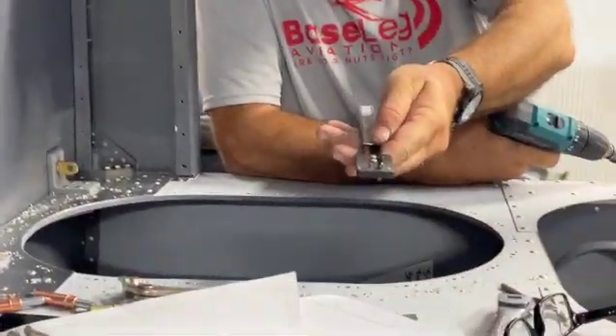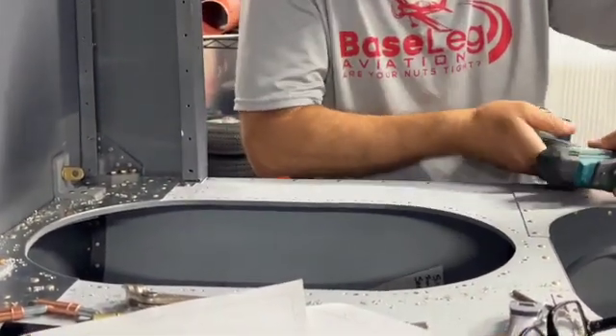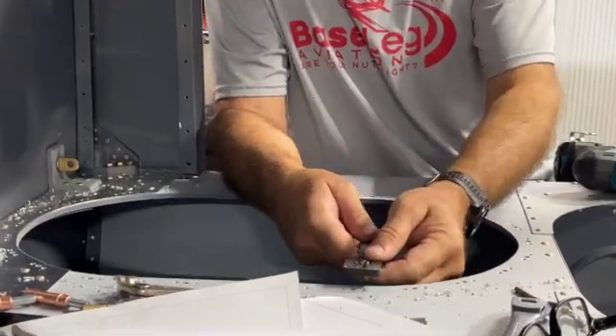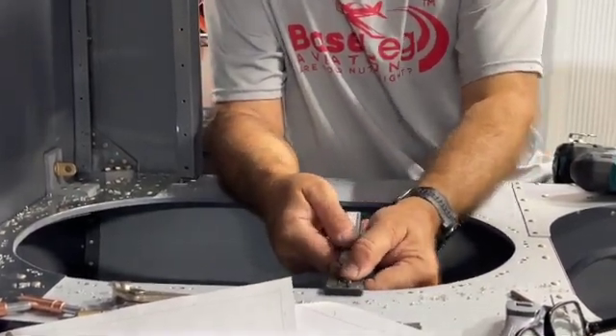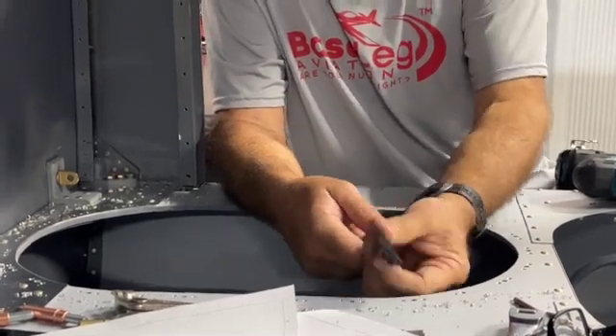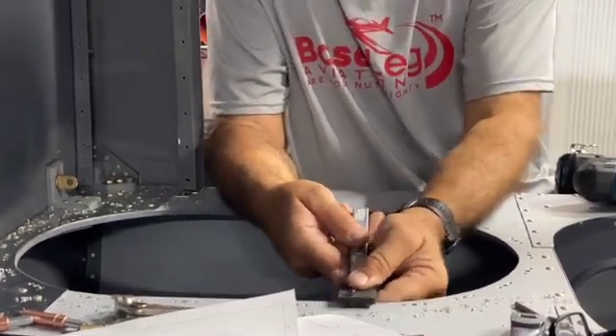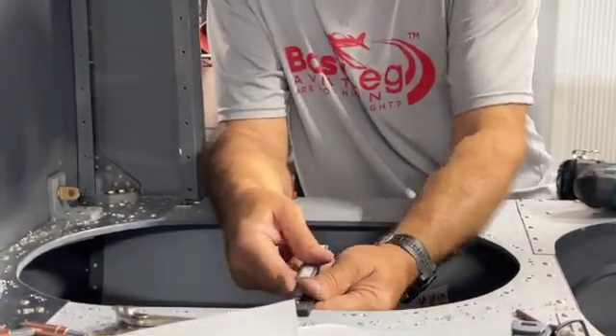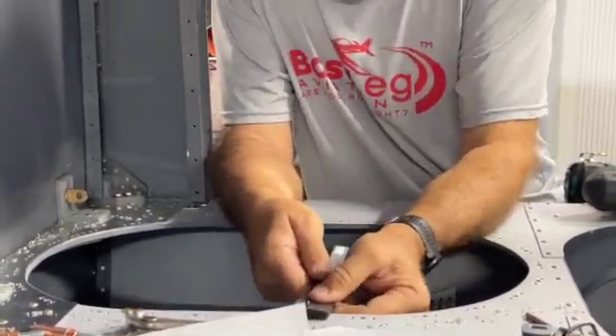Basically what you do with this drill plate jig is once you drill all your holes, the drill plate jig goes in, you drill a hole here for the one ear, and then this flips over and you drill the other ear. So it's very easy to get all these holes done and they all line up very nicely.